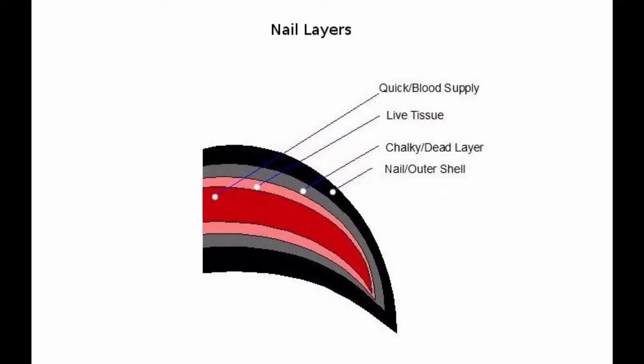The third layer is the white chalky layer. This is made up of dead cells and has no feeling. It can be filed away using a hand file or a Dremel.